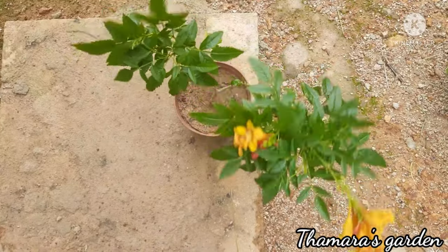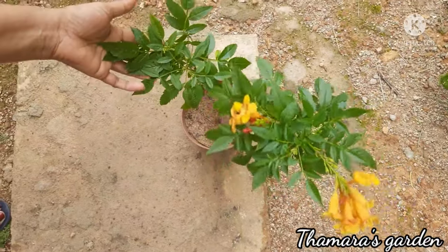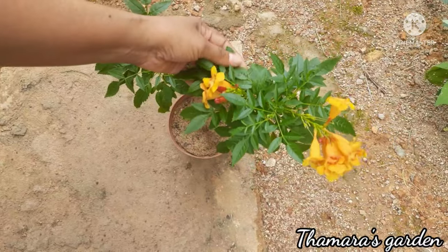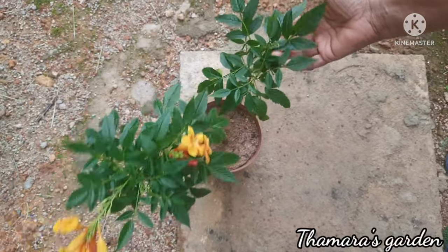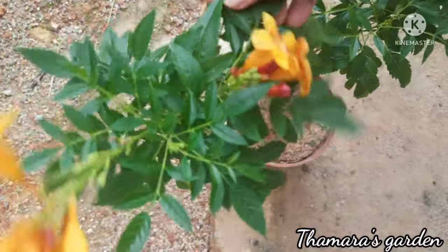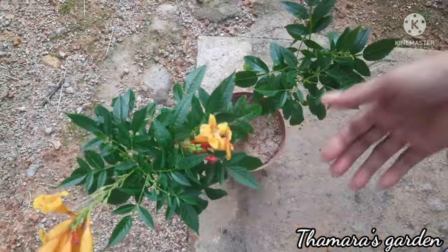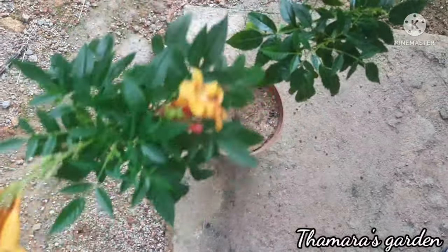Today we are going to talk about Tecoma flowers. This plant I brought from a nursery very recently and this is a very hardy plant. It's a low maintenance plant and one of the best plants for beginners because they are very easy to maintain, and with very light maintenance you can grow this very fast. They have very bright, lush flowers and the foliage is even very beautiful, so let's see how we plant this.